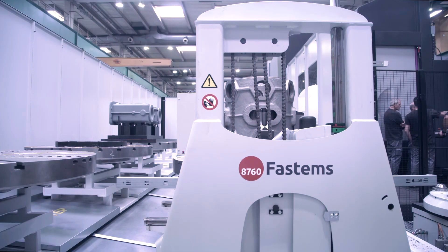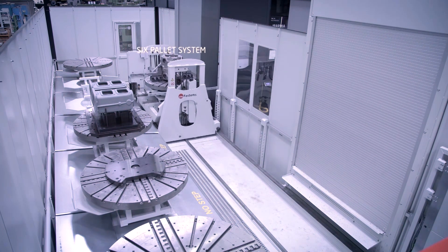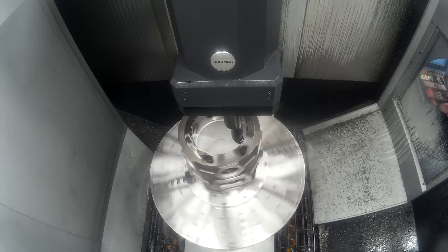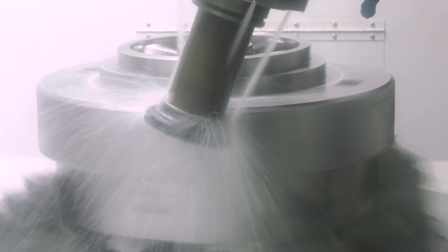The second distinguishing factor is the process of the machine. We have two models: Extreme and Multiprocess. Extreme is focused on heavy-duty milling among other operations. Multiprocess, as the name indicates, is a machine able to perform turning operations, milling operations, grinding, skiving, and any kind of operation the customer may require.